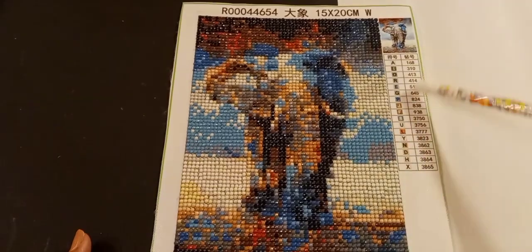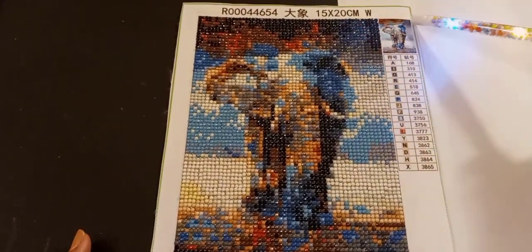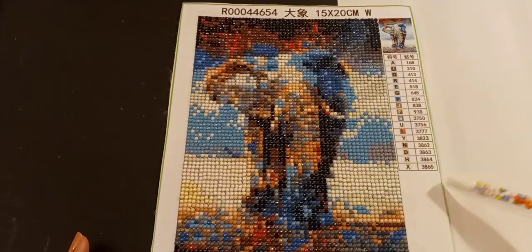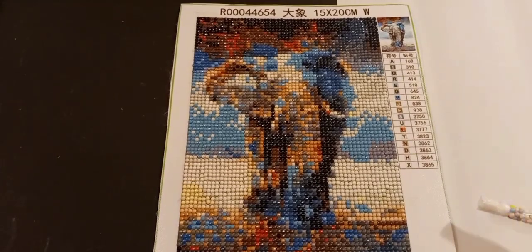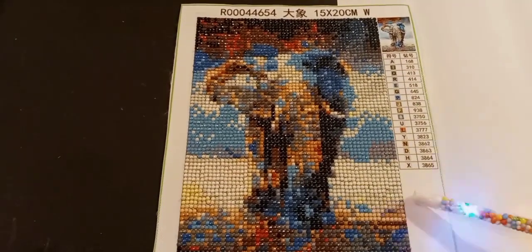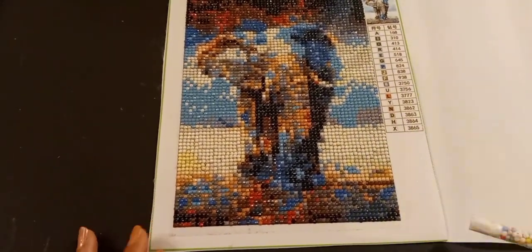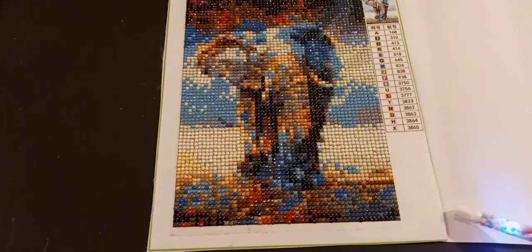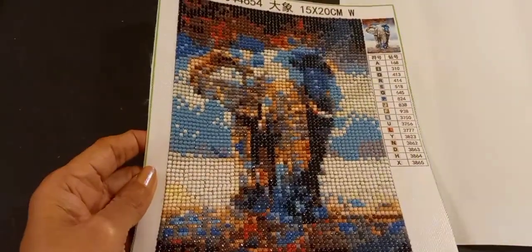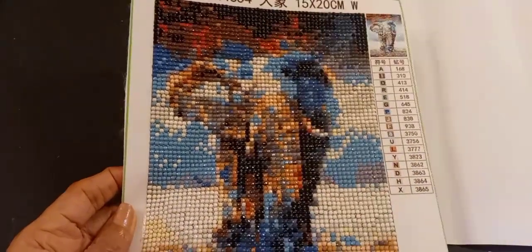I was trying to count how many colors he has — 17. It may not look like that many, but look at the sky part above his head, the clouds, and down under his feet. It's a small painting, so by being so small that's what makes it look a little blurry on camera. This is one for Jungle Fever 2023 — let me know if it's blurry to you as well. It's a 15 by 20 centimeters.